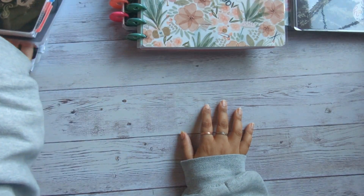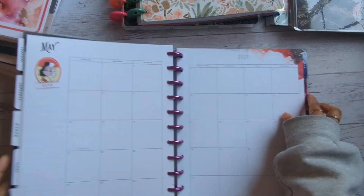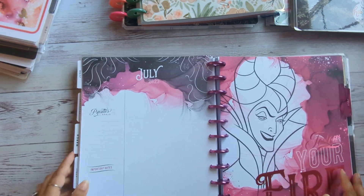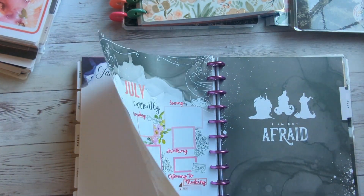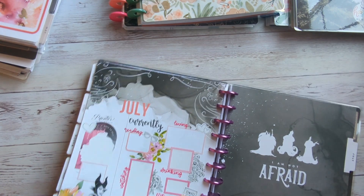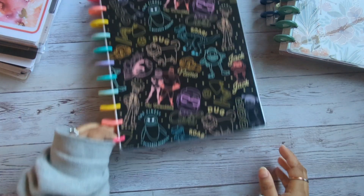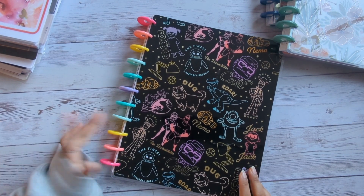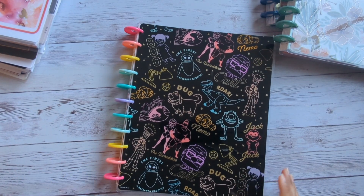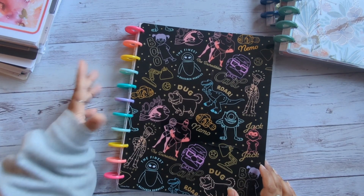Let me run down what planners I have and what they're specifically for. My catch-all — you guys have known I've been using the Disney Villains planner, and that is not going to change. It ends in July 2023, but what I'm thinking about doing is adding some extension packs to have it extended out for the rest of the year because I don't want to invest in another planner. So this is going to be my catch-all. Next we have the social media planner — it's this Disney picture one that came with gold discs. I switched them out to rainbow discs, and two discs I took from the Nightmare Before Christmas guided journal.